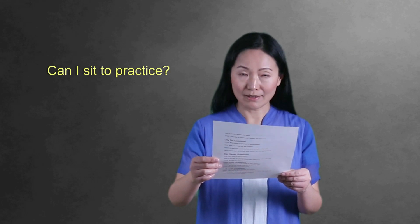Can I sit to practice? Yes, most preparatory qigong practices can be done while sitting. We will tell you that at the beginning of each lesson.